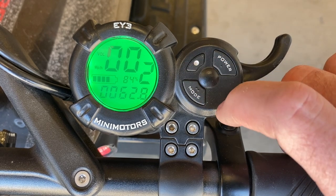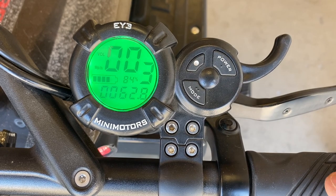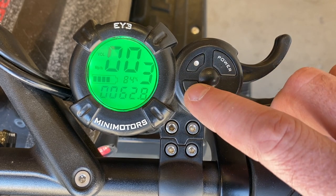One's going to be your low speed, two's going to be your mid speed, and three's going to be your max speed. To access the programming settings, we're going to hold the mode button down.